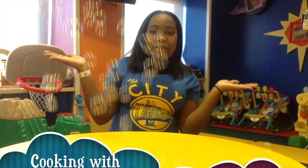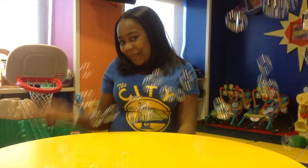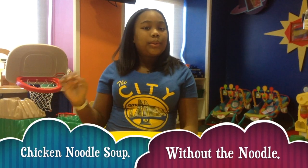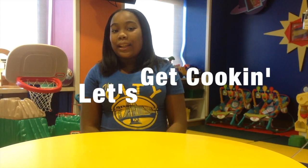Welcome back to Cooking with Bubbles. Today we are making my own special version of chicken noodle soup without the noodle. We are replacing noodles with rice — white rice — but of course you can use any rice if you choose. Let's get cooking.